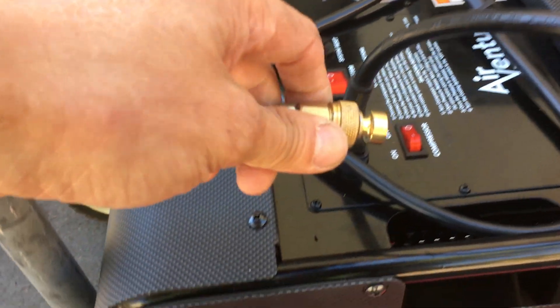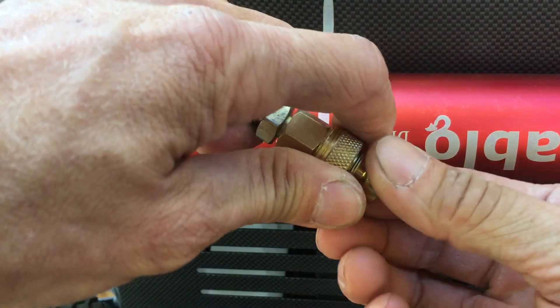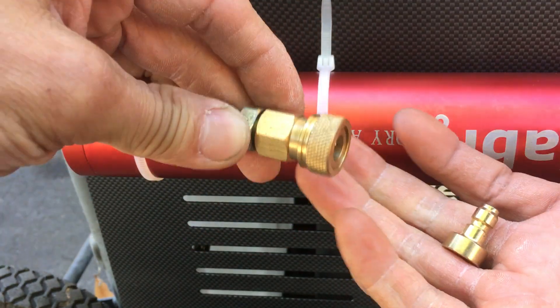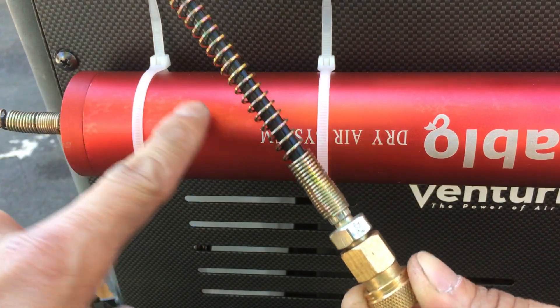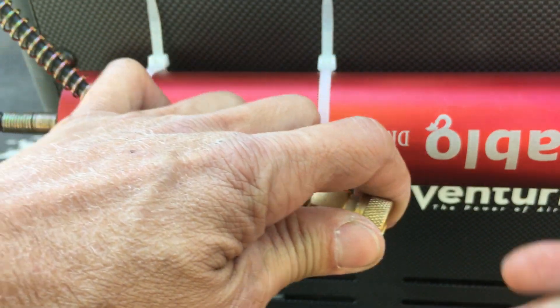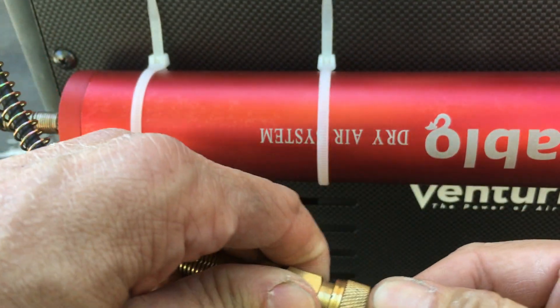This makes sure that the line stays sealed. Otherwise, if you leave it open, water will eventually wick into the line and into the desiccant. That's why it's good to have this — so it stays sealed.